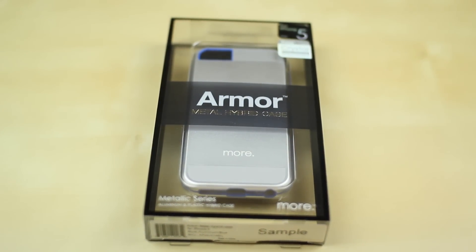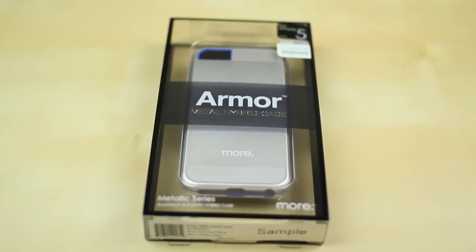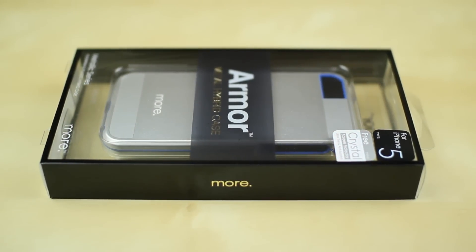What's up everyone, Justin with JTG Apple here and today I've got the review of the Morphing Armor Metal Hybrid Case for the Apple iPhone 5. This case is made completely out of metal so it will give you really nice durability and build quality out of this case.